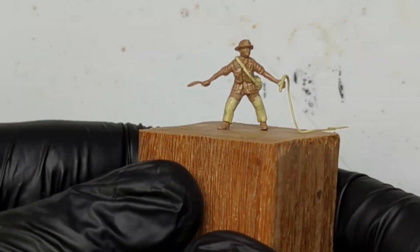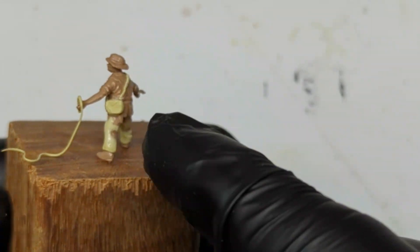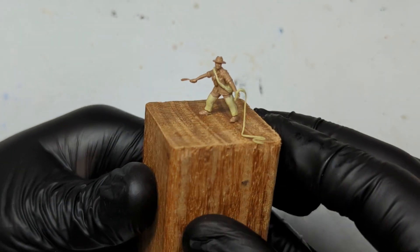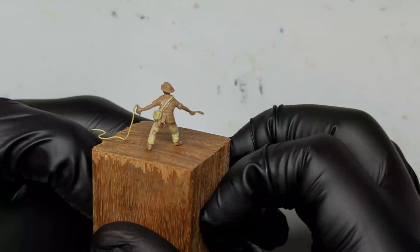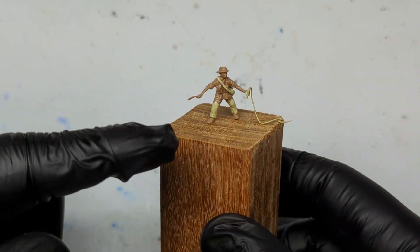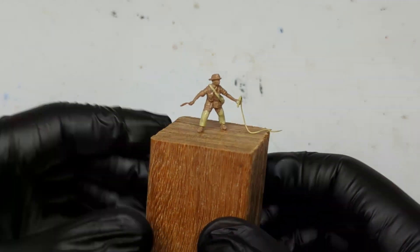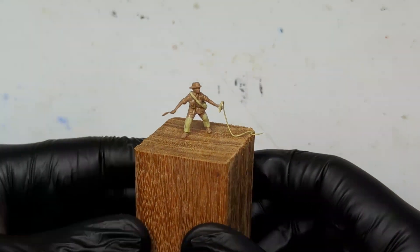Hello everyone and welcome back to my channel. In this video I'm going to show you a quick way you can paint miniature models, particularly what I like to call micro scale models such as this one. The painting rules in this tutorial for this scale, which is 1/76, could be applied to anything from 1/64 all the way down to 6 millimeter and even 1/350 scale, which is as small as a grain of rice.